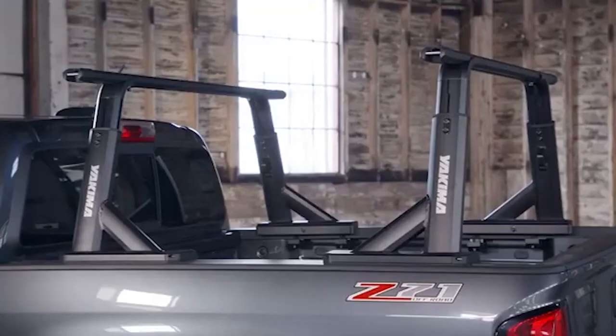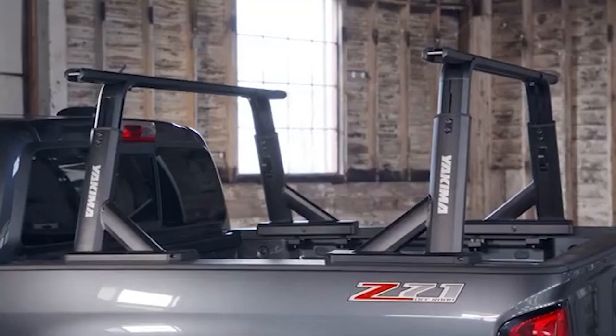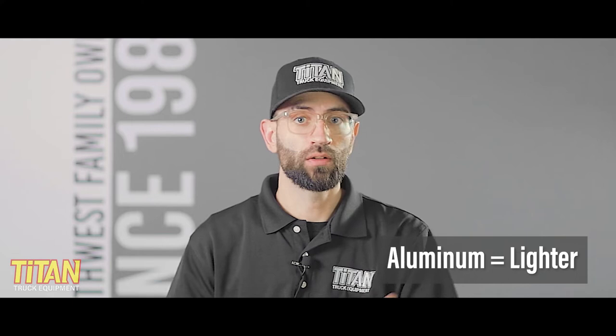The Overhaul rack is a height-adjustable aluminum rack that's designed to be customized to fit your exact needs. Now, the fact that it's aluminum means that it actually weighs less than similar steel or combination steel-aluminum racks. But is it strong enough for your needs? We'll get into that in a minute.